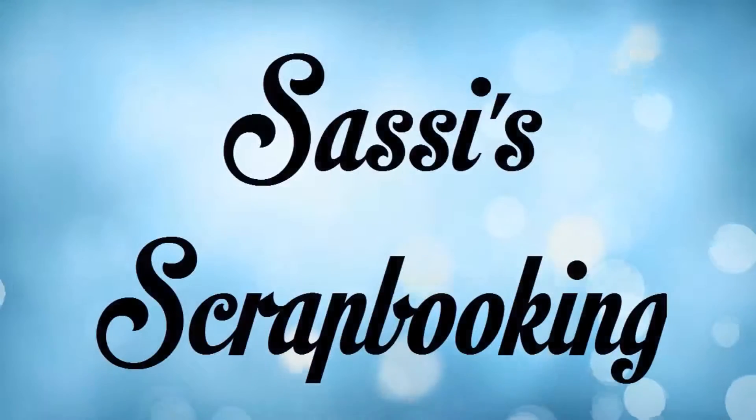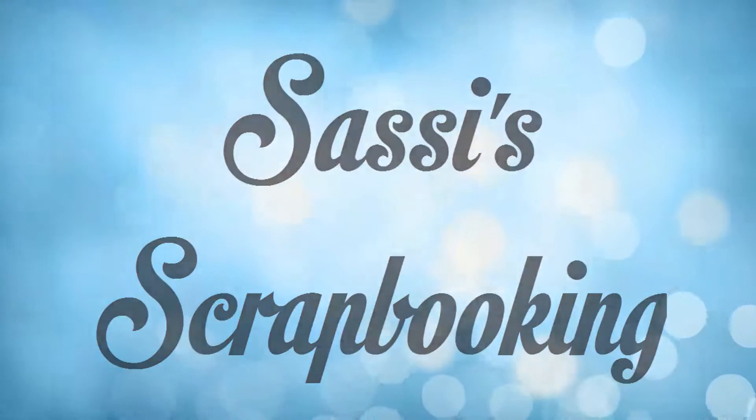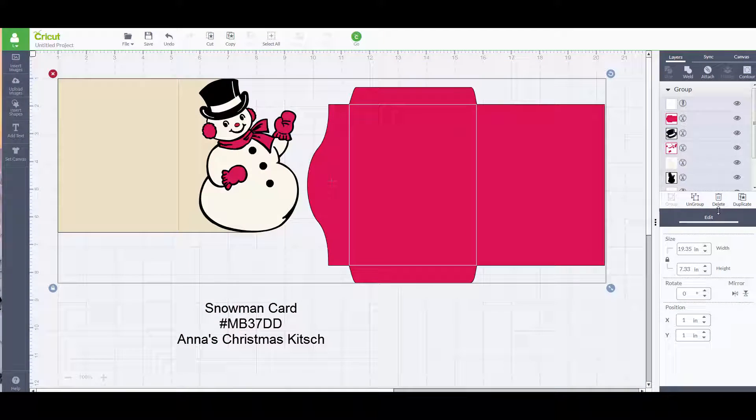Hello and welcome to Sassy Scrapbooking. In today's video I'm going to show you how I made this super easy, super fun snowman Christmas card. So let's go ahead and get started.